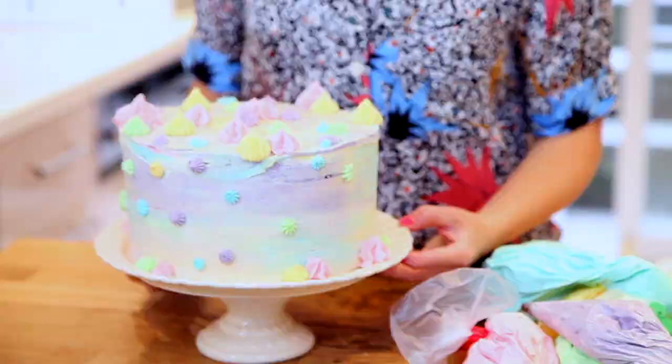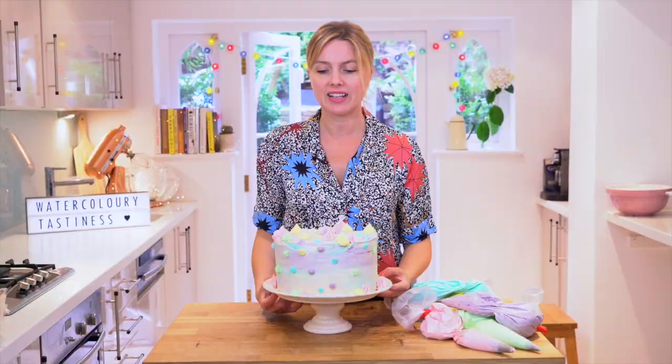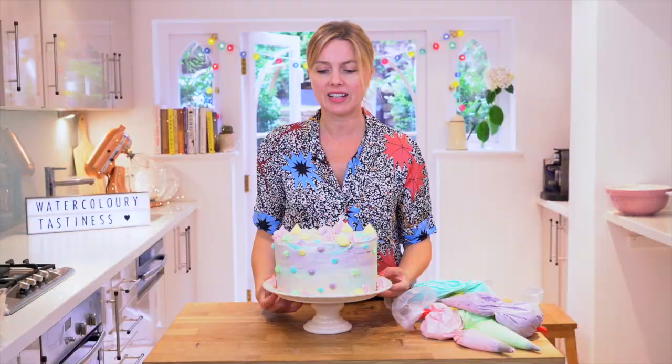Hope you enjoyed it. Everything you need to make this cake is just down there. For more videos, please subscribe to my channel and hopefully I'll see you really soon. Bye. Really wanted to put my face in that cake.